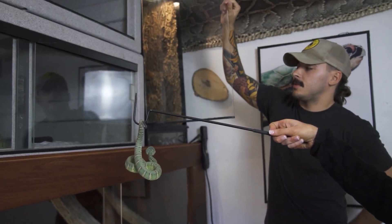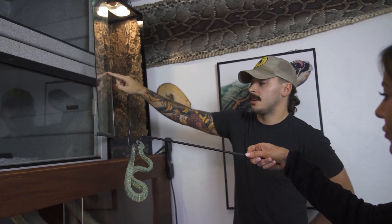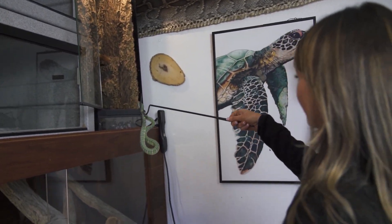And this heat lamp, guys — I don't want to hear it. This heat lamp's not going to stay on; it's just so we can see her. Temporary situation here.